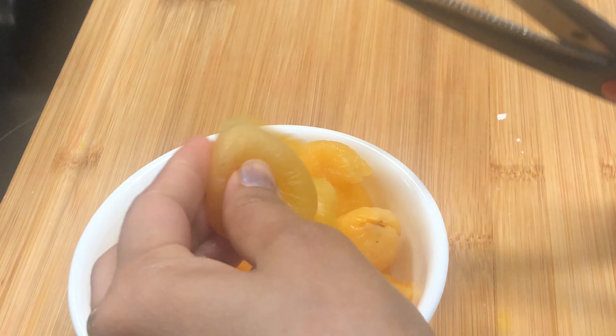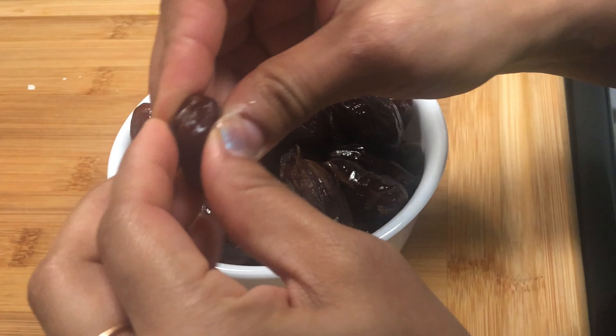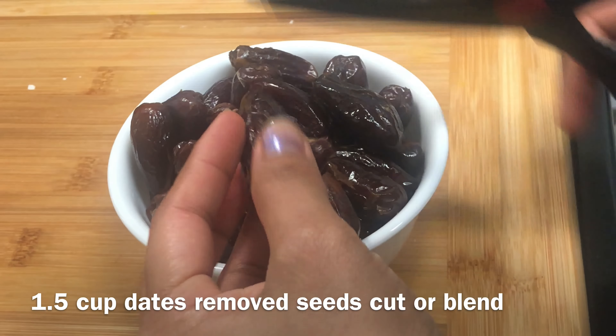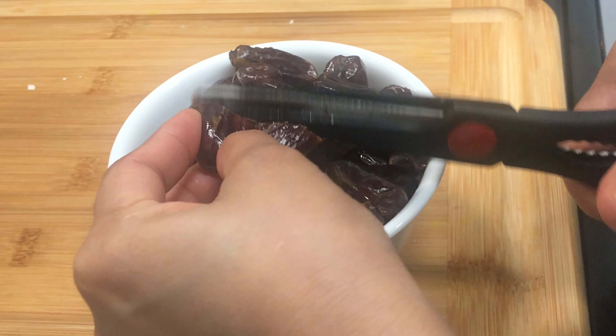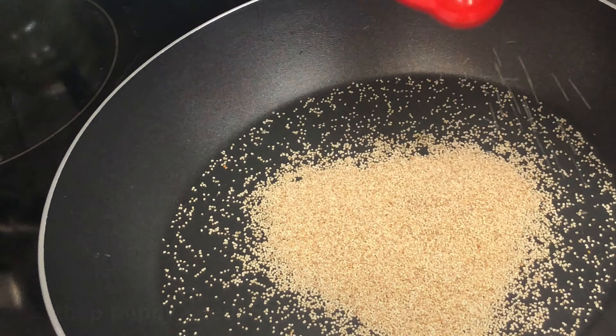You will have dates — you can use them directly. I have cut them open to remove the seeds. I will cut them from both sides to remove the seeds, and then I will add dry fruit to them.